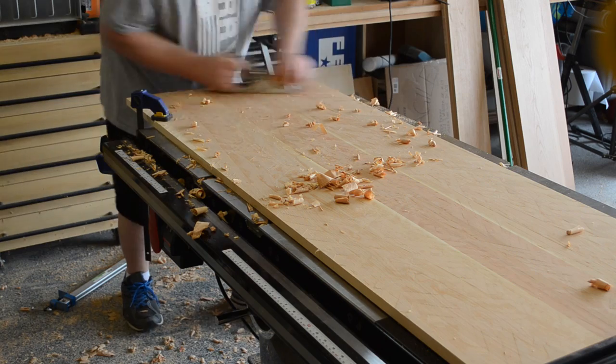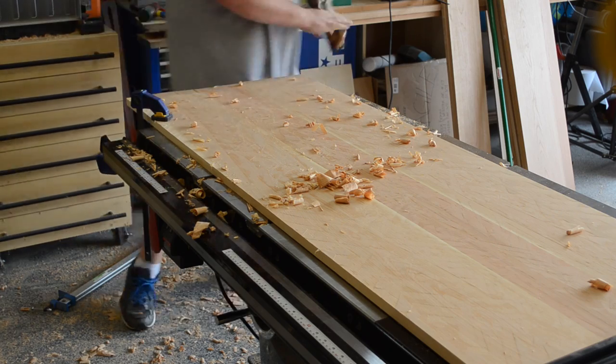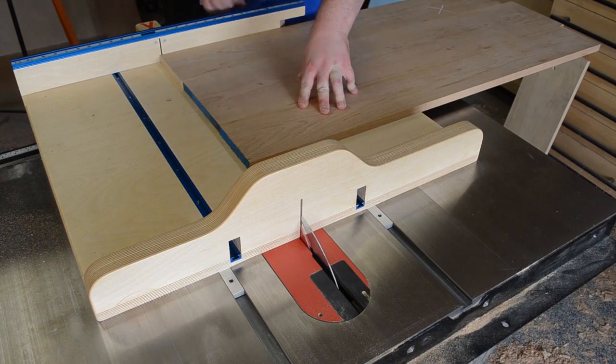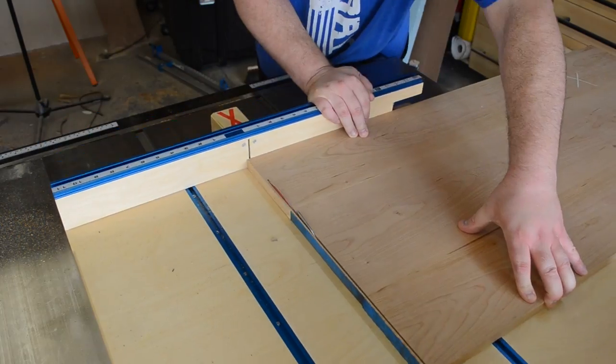The top was too wide to fit through my thickness planer, so I planed that down by hand. Then I could cut the top to its exact width, square up one end, and cut it to length.